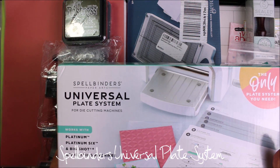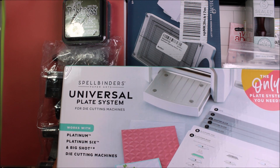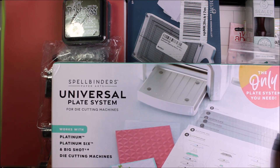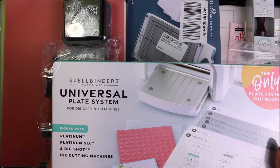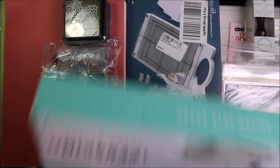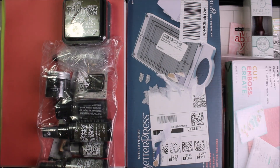Finally did it — the Spellbinders Universal Plate System for my Big Shot. I wasn't using it enough because the plates were worn out. My Cuddle Bugs plates have worn out again. I didn't want to buy another magic map. I will be trying those with the Big Shot.